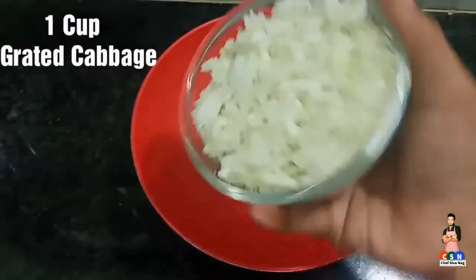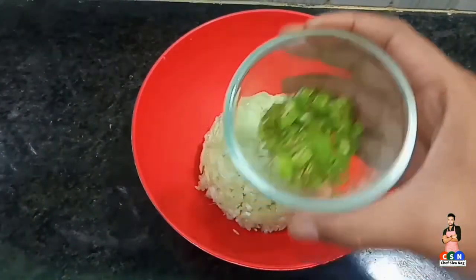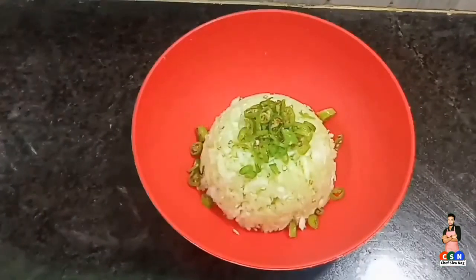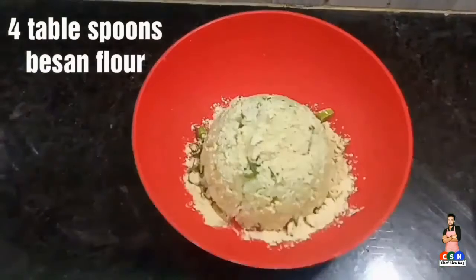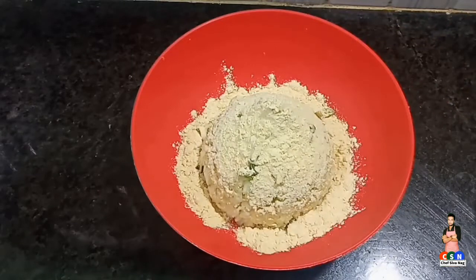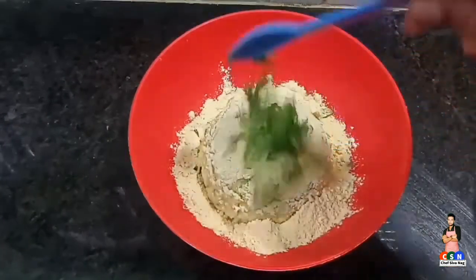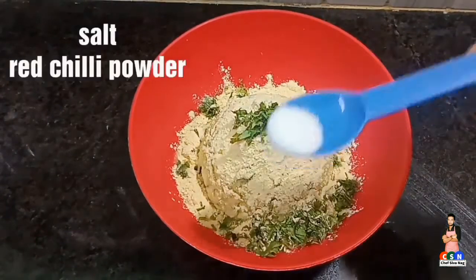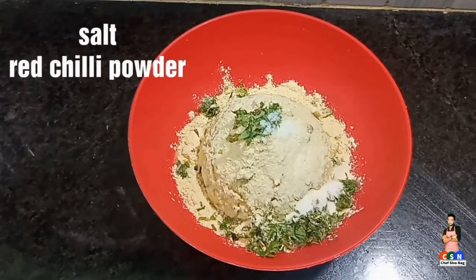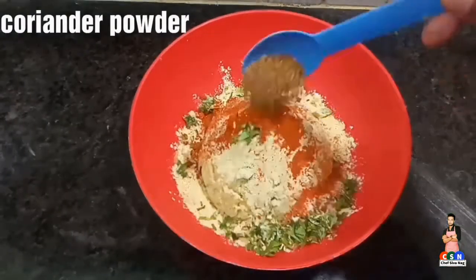Now take a bowl and add one cup of grated cabbage. Add finely chopped green chilies, 4 tablespoons of basin flour, chopped coriander, a good amount of salt, red chili powder, and coriander powder.